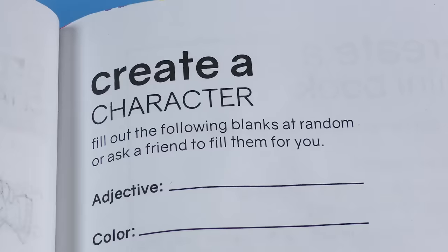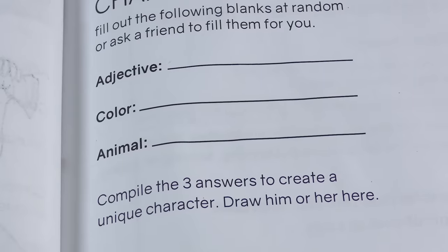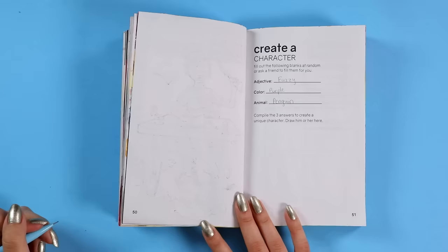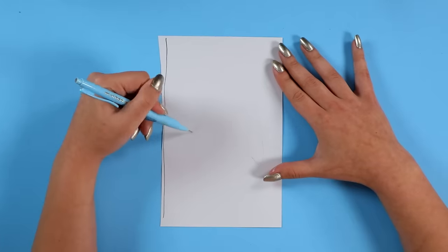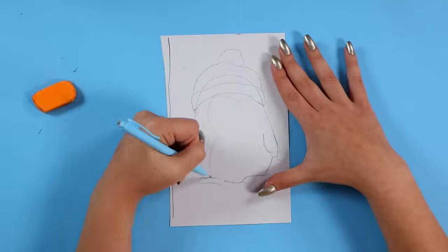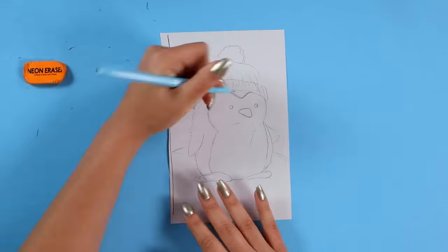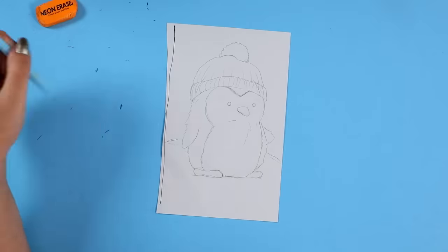Let's move on to the next page. This one says: create a character — fill out the following blanks at random: adjective, color, animal — then compile the three answers to create a unique character. I filled out the blanks as randomly as possible and this is what my brain came up with. Honestly these are the most basic responses ever — I'm not impressed. A fuzzy purple penguin. I wish I had been a little more out there and weird with my responses, but I genuinely just wrote down the absolute first words that came to mind.